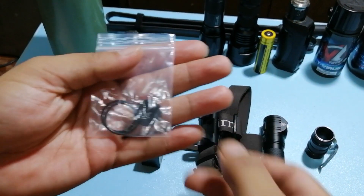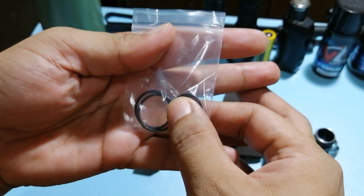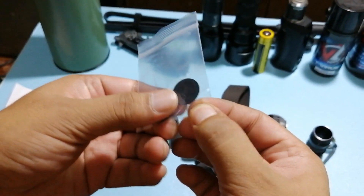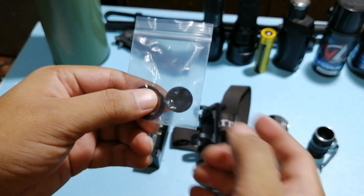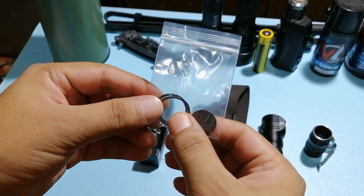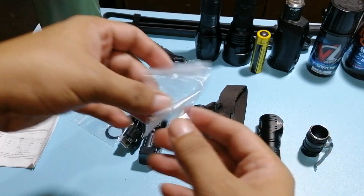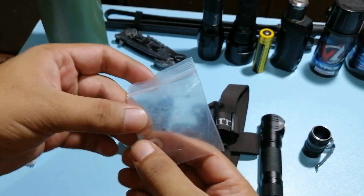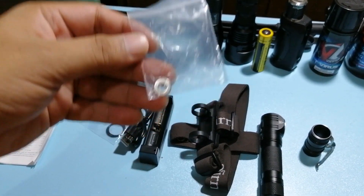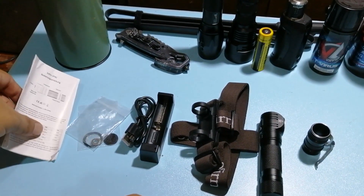Kasama din yung dalawang o-ring at saka yung battery protector niya. Kung hindi natin siya ginagamit, nilalagyan natin siya nitong protector para kahit ma-press, hindi mag-o-on, kasi mawawalan siya ng contact. Tapos ito, merong isang washer — medyo wala tayong idea kung para saan itong maliit na washer na kasama. Wala din naman siya dun sa manual.